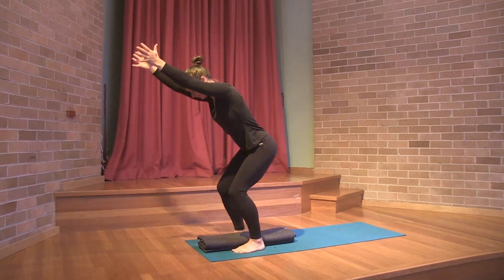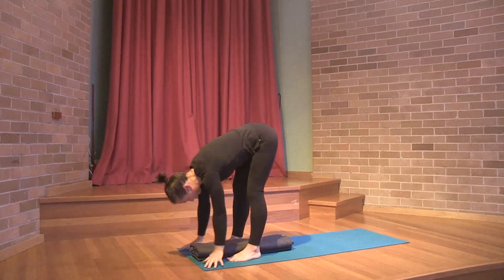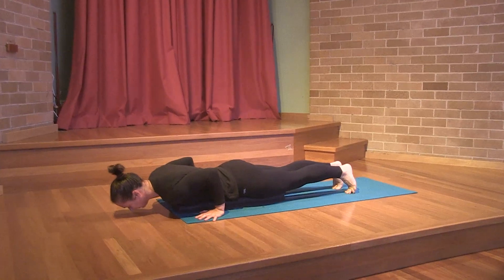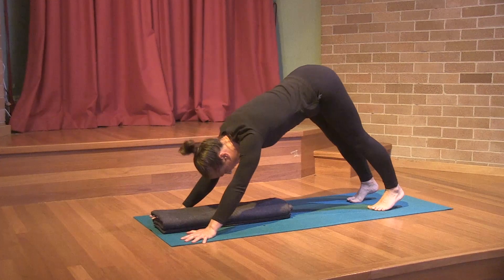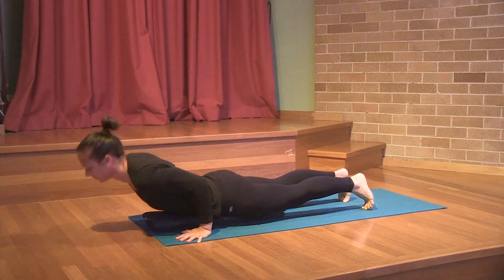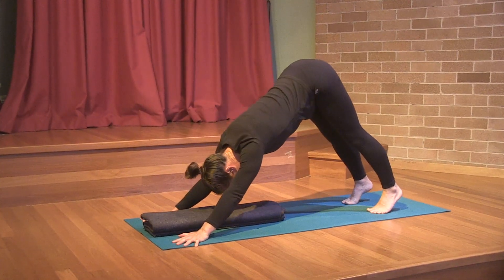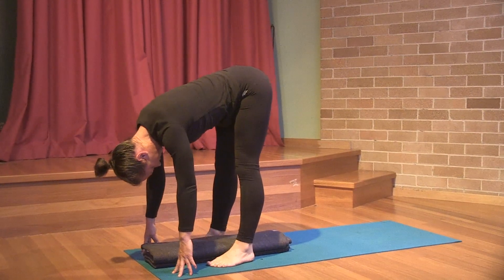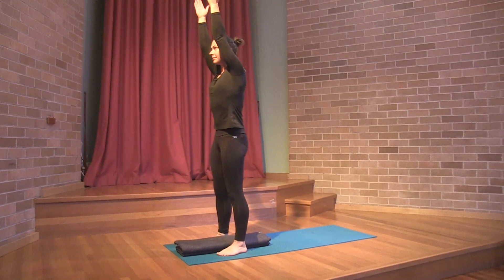The salute to the sun is designed to get the energy up and moving through the body so that it's smooth. The breath follows the movement and the focus is on the beginnings of the actions in the hands and the feet. The extensions follow off the support of the actions.